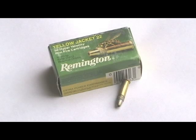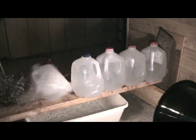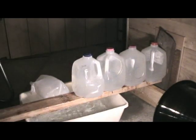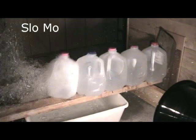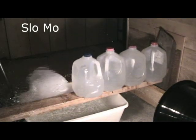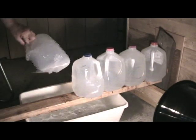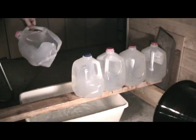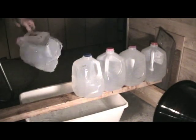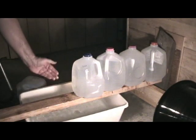Now we'll have some fun with a Remington Yellow Jacket hollow point. The energy went into the first carton. Now look here — that bullet disintegrated.